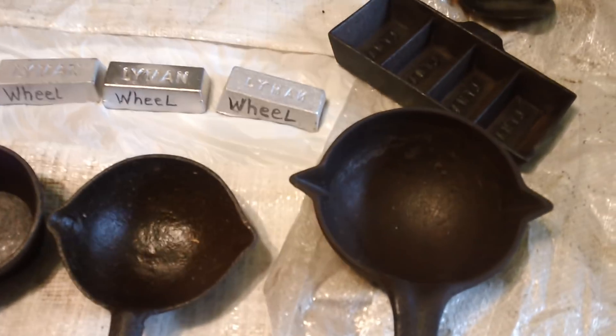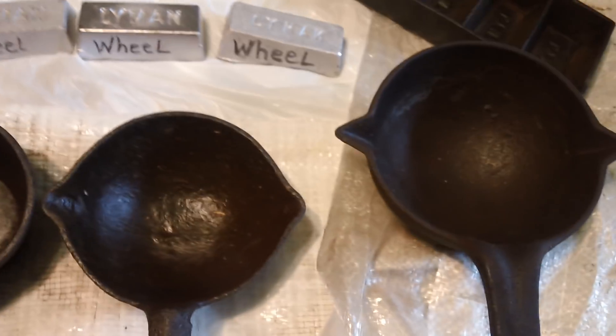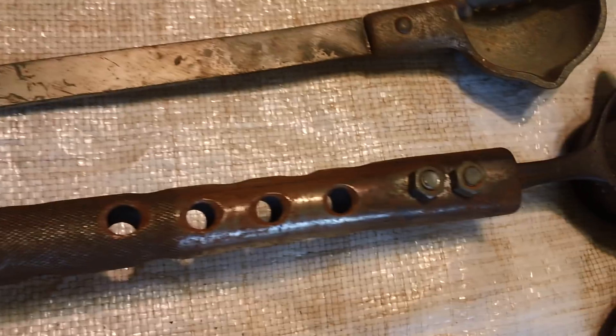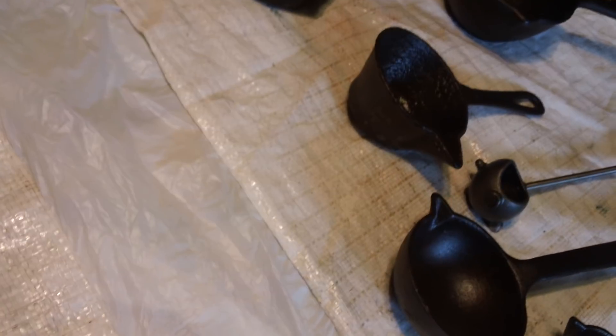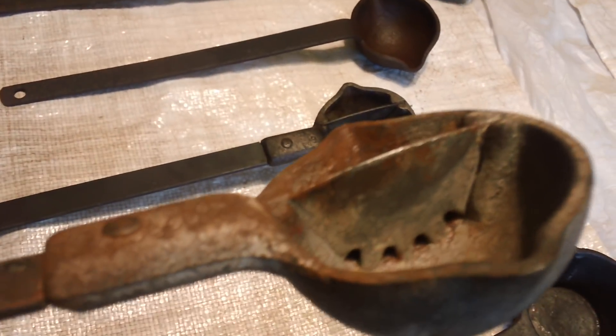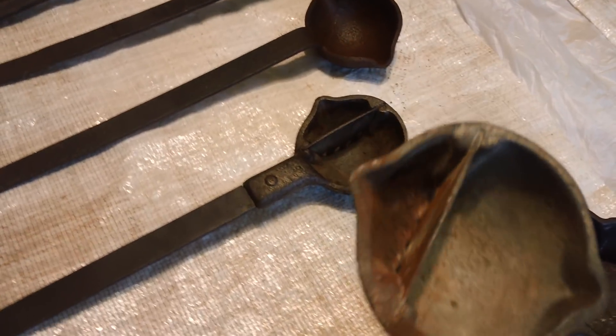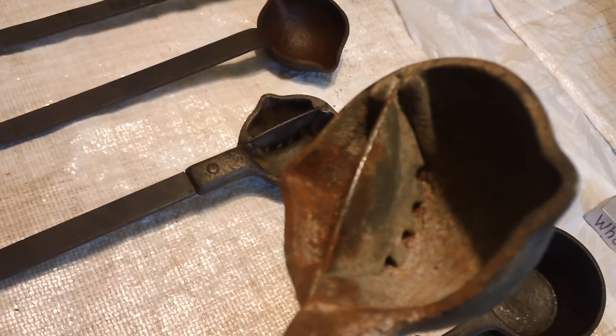These are my buddies on this side. This great big one here, that one, that one. This one here — he made a handle for it. I think it's the same size as that one over there. This one is something of interest. If you notice the holes down in the bottom, that's there for a reason — it keeps the dross back when you go to pour your lead.